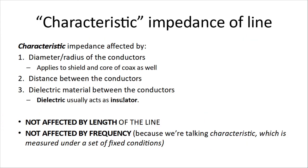The characteristic impedance of a line is affected by the radius of the conductors — that applies to both the shield and the core — the dielectric of the coax as well. It's affected by the distance between the conductors and by the dielectric material used between them, since dielectric acts as an insulator and affects electromagnetic propagation. Notably, it is not affected by the length of the line and not affected by the frequency, because characteristic impedance is measured under a set of fixed conditions.